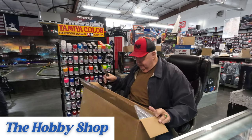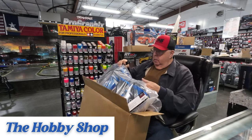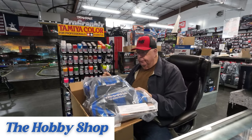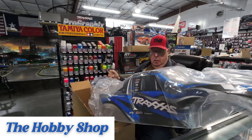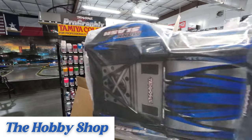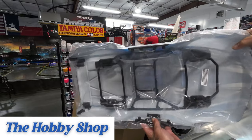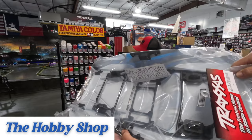Bodies, bodies, bodies. Ooh, that's the Slash Max body. That's a big boy. Pretty color combination — the blue. I like the blue. It's got that Clifton's body system on the inside.